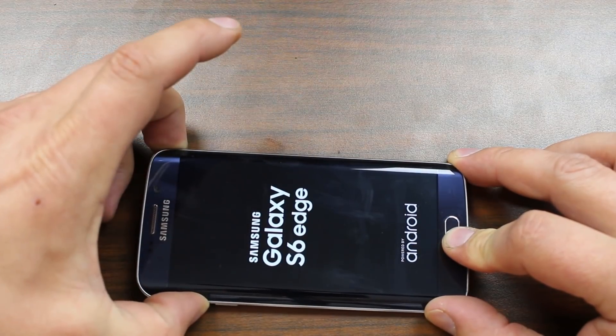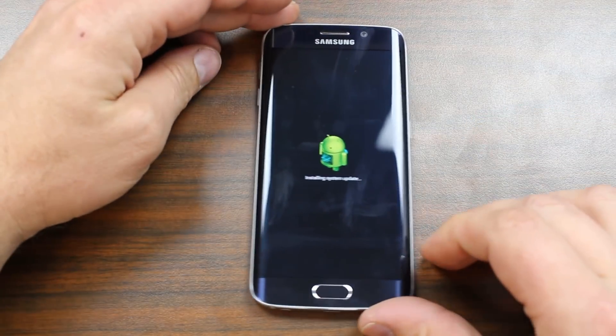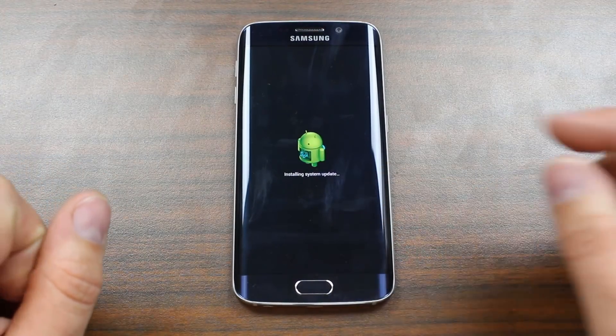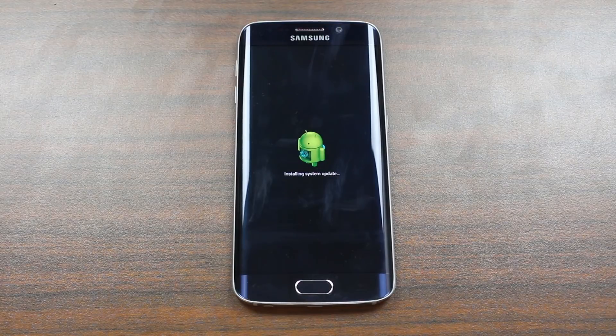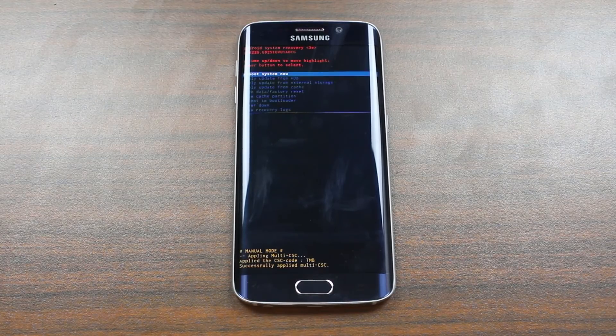Once you see this screen, let go of the power and keep holding volume up and home. Now you're going to see this information right here — it says 'Installing system update.' It's kind of hilarious, it kind of throws you and scares you. Don't worry about it, just wait. Normally stock recovery is used to update your system, so it's doing a check to see if there's an update. Since there's not, it's just going to go into the recovery screen like normal.